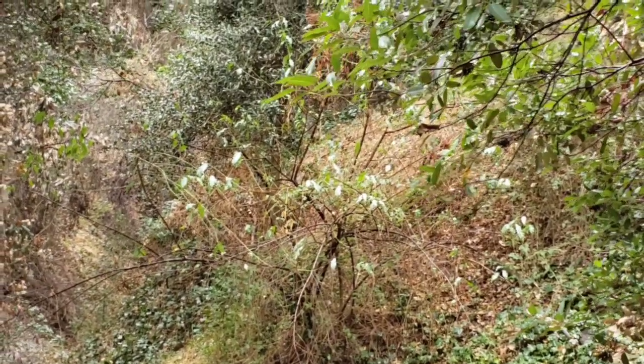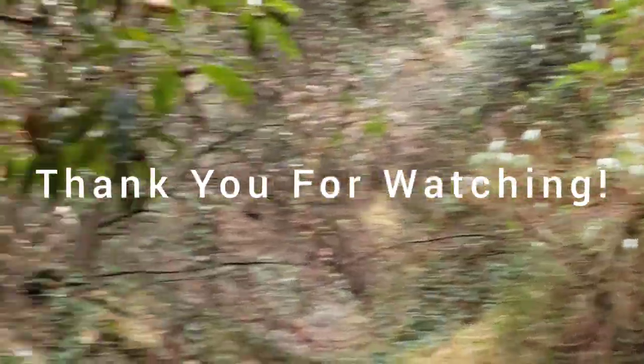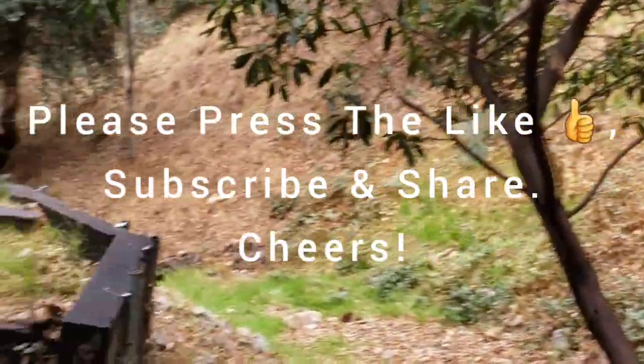Thank you very much for joining us today. If you like this video and this channel, please press the like and subscribe. Thanks everyone.